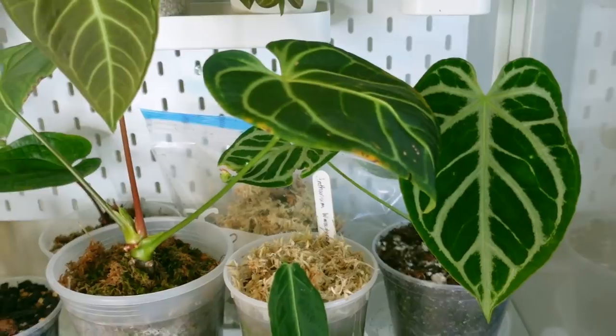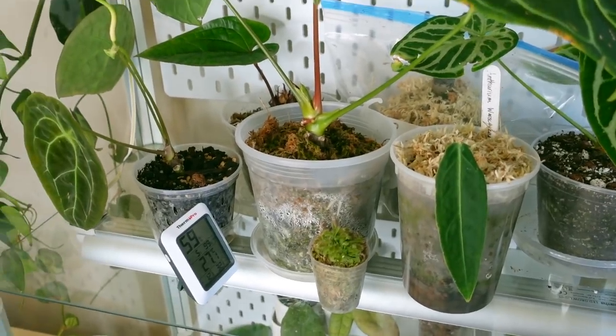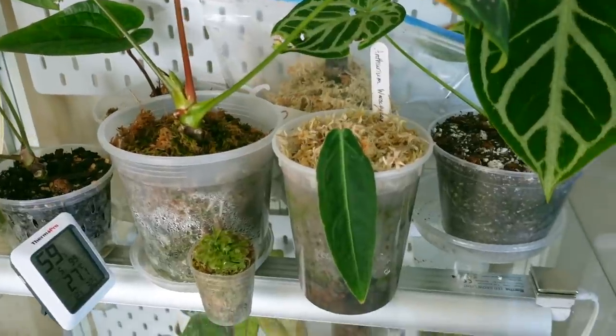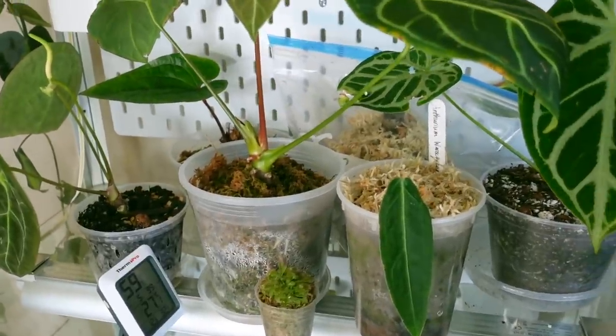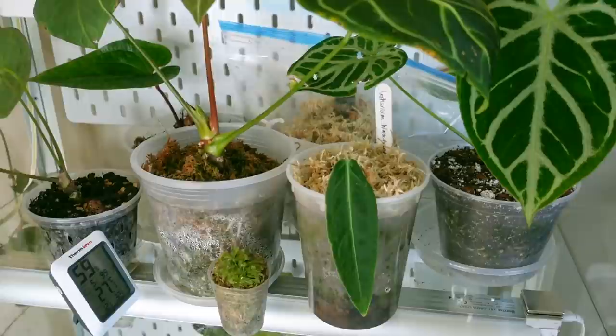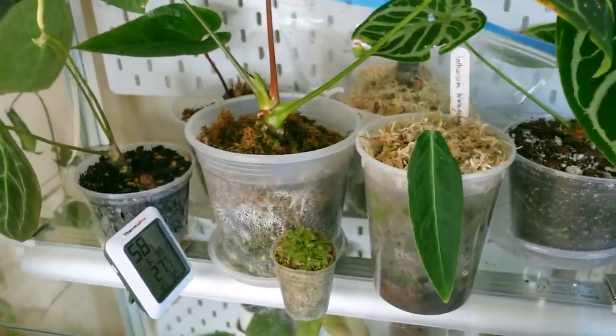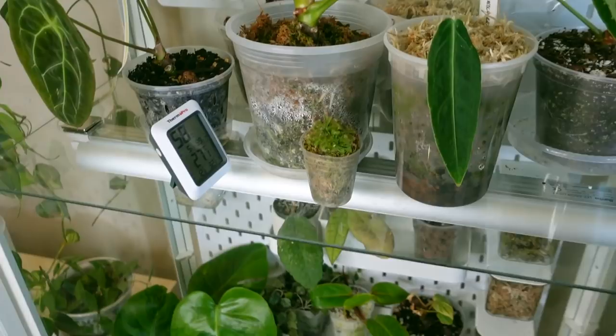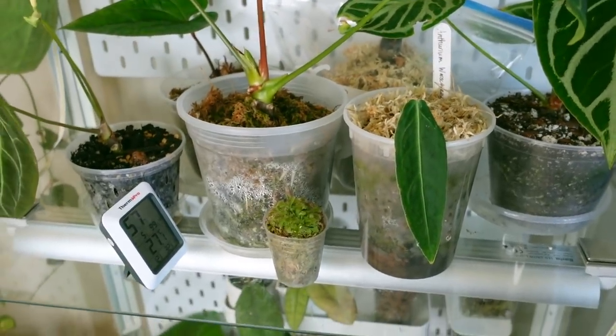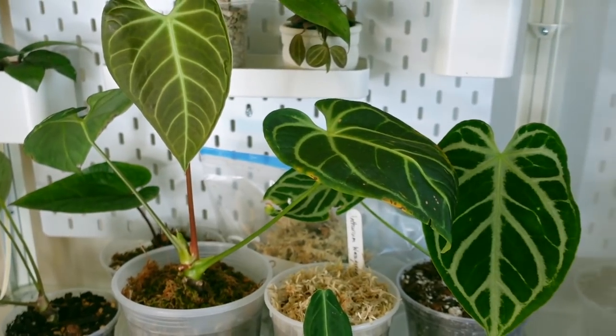I now want to go into my cabinet and show you guys the plants I currently have in sphagnum moss and talk about how they are doing. I do want to mention that the only plants I have in sphagnum moss are in this cabinet because I am not able to keep up with the watering necessary to keep them elsewhere. So I really am an advocate for keeping your plants in soil unless you have somewhere humid to keep them or if you are absolutely committed to staying on top of your watering.